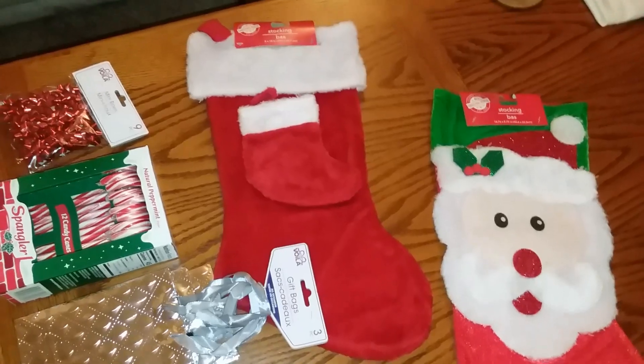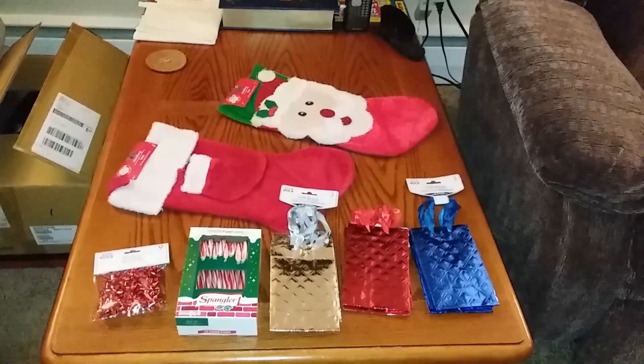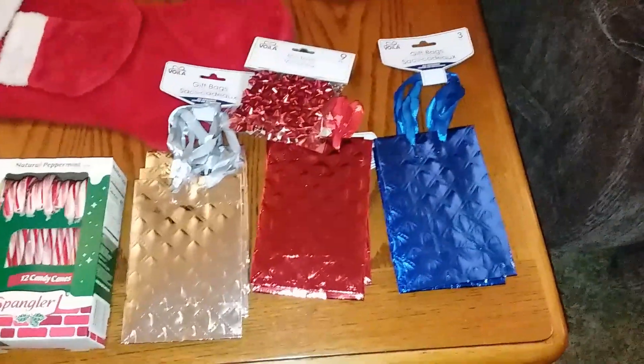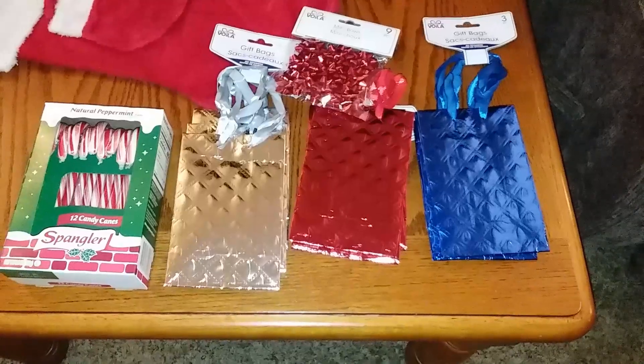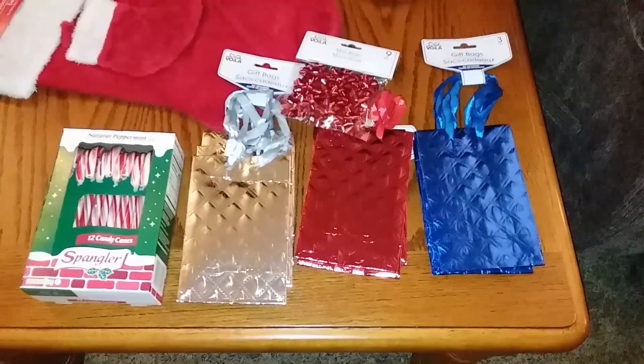We have a couple of stockings for the grandkids here — got two of them. That's for the youngest one, and that's for Abby. Like I've said in previous videos, she gets serious about her fishing. But she gets serious about her fishing. Keep an eye on these things — as soon as it comes about, it'll be channel appropriate. You might be able to guess, but I can't give it away just yet. We're just still too far out for her to flip around and accidentally stumble over it. But this is going to be some tiny boat fishing Christmas stuff going on here also.